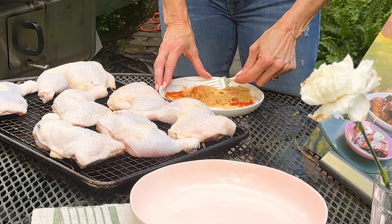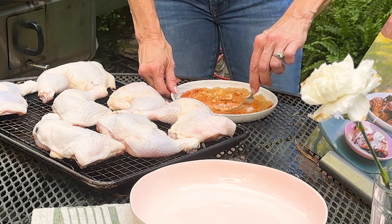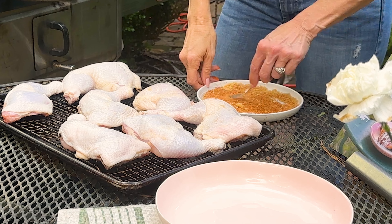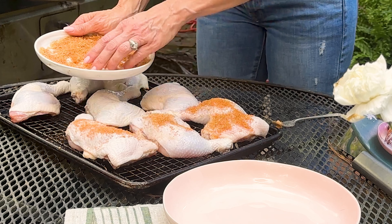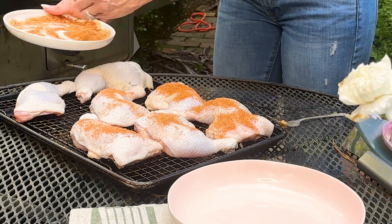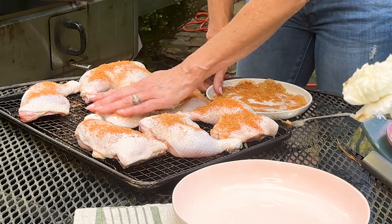I'm going to mix all of these together. I've also got a little bit of salt and pepper already in here underneath the brown sugar — that's really all you need for a dry rub. I like to keep this in a mason jar with two lids: one with holes for sprinkling and one without. That way you always have it handy. I'm going to put half of this over the top, the skin side, and I've got chicken quarters here — but this works with every cut of chicken.